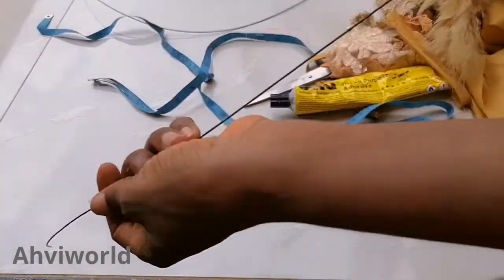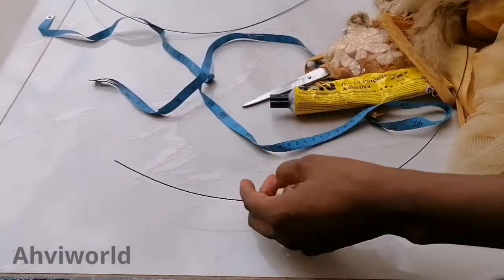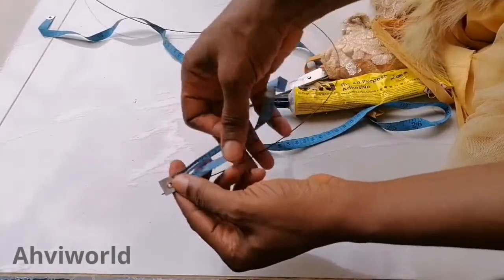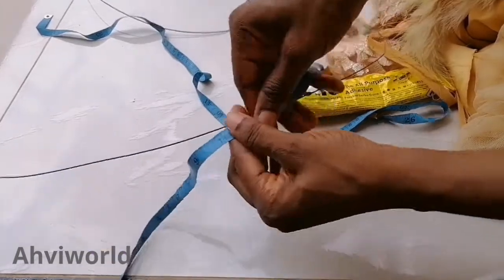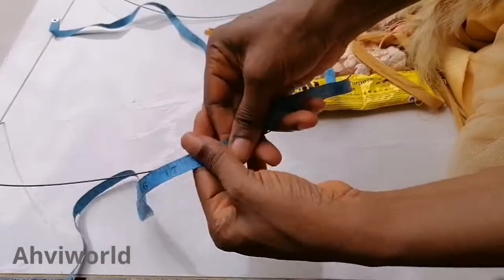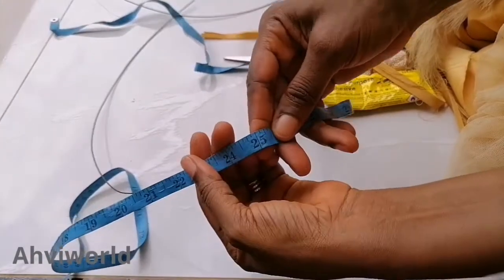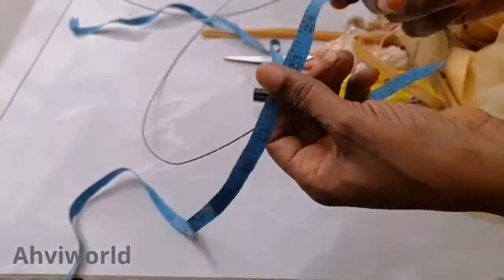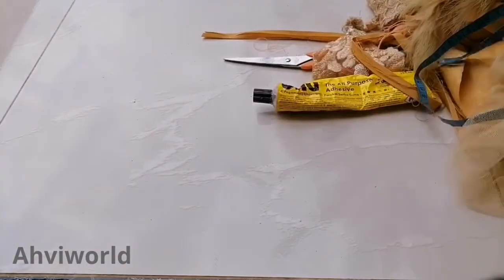I'll go ahead and cut out my millinery wire. All I need is about 25 inches — 25 inches each of the wire. I'm going to cut them in four parts, meaning I'm cutting out four different pieces of 25 inches each.